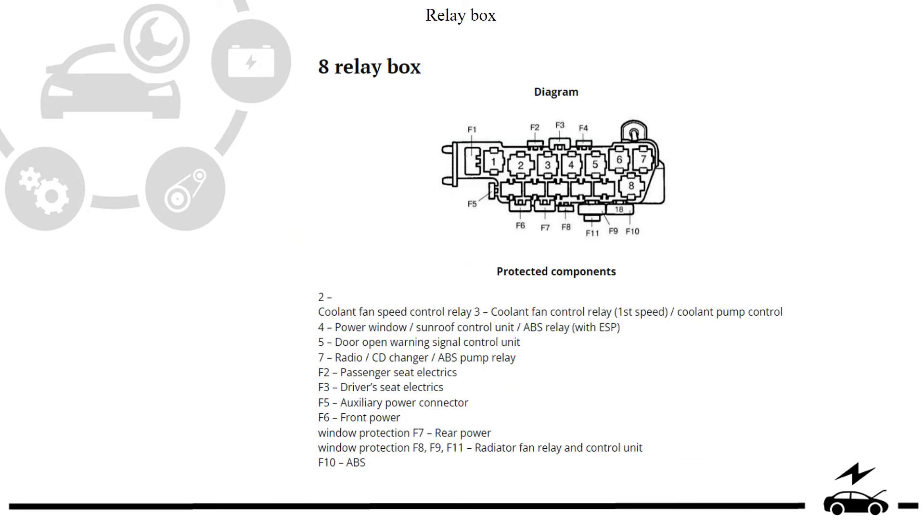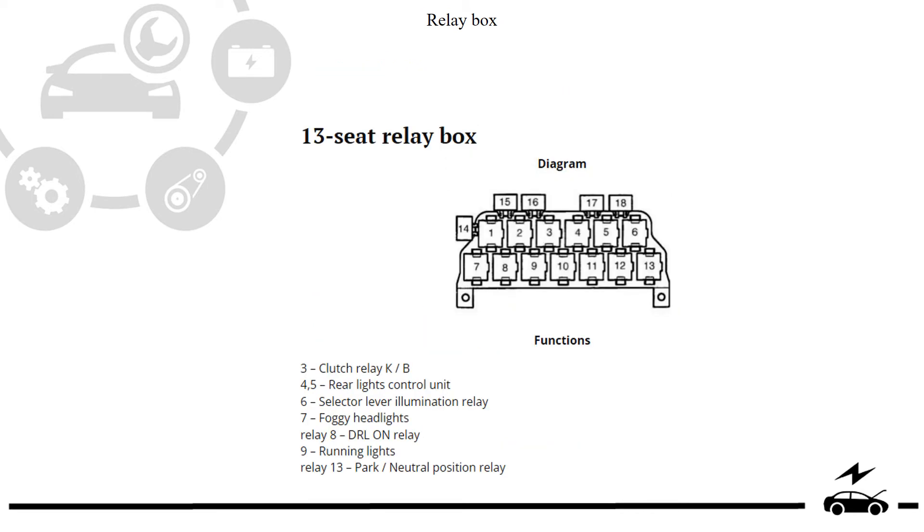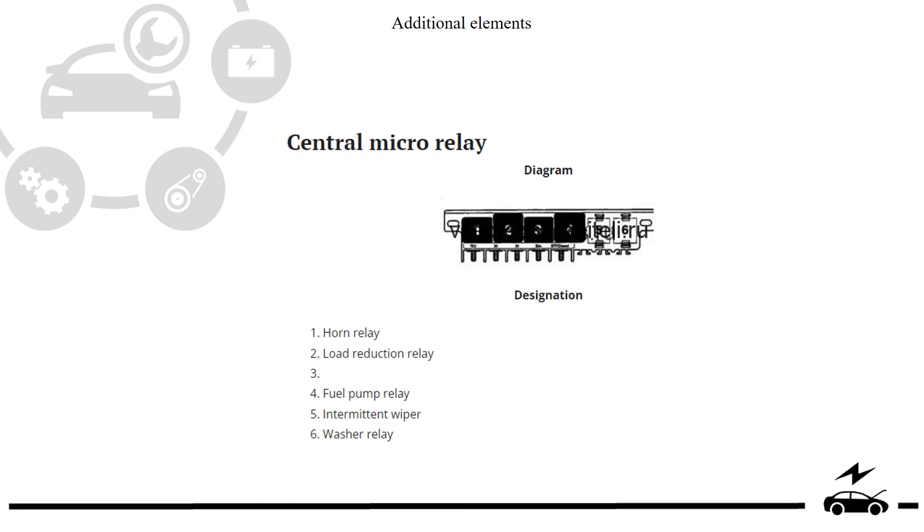Relay box. Relay box. Additional elements.